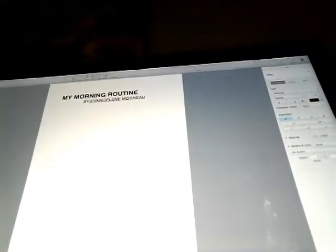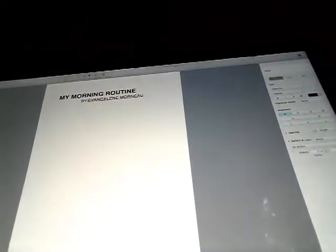So I got my title. It's probably going to be like one of my videos I did. I don't know if you guys can see it, but it's my morning routine, and I'm just going to make a story about that. It's not going to be a chapter book story.